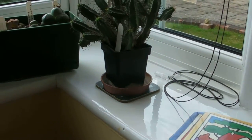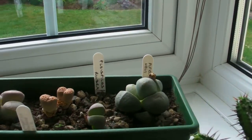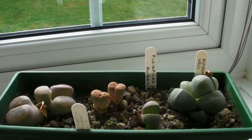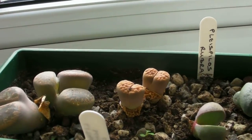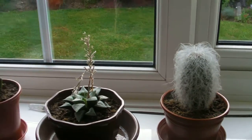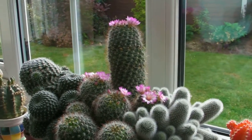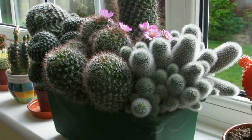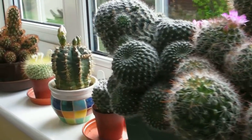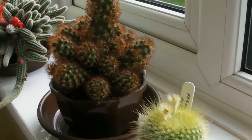We then go to the windowsill to see the cactus collection. First we have Paul's pebble plants, which hopefully will flower. We then come on to a rather large arrangement of Bourne cactus that have outgrown their pots but are doing well. A few more, and then in the corner another red cactus from Bourne.